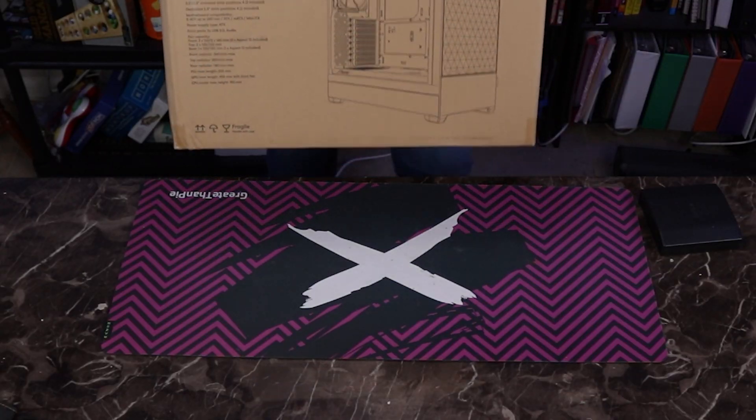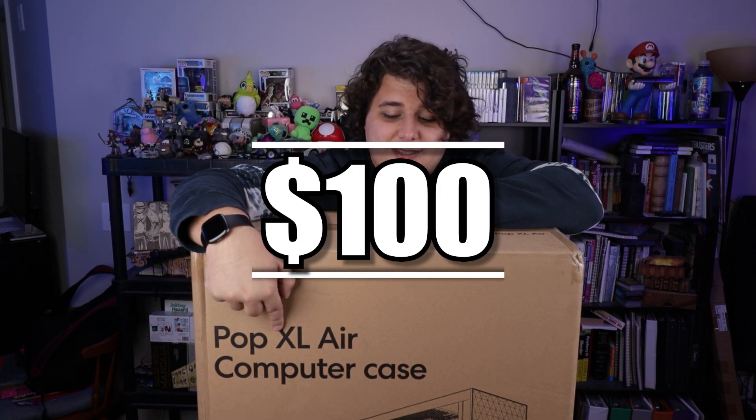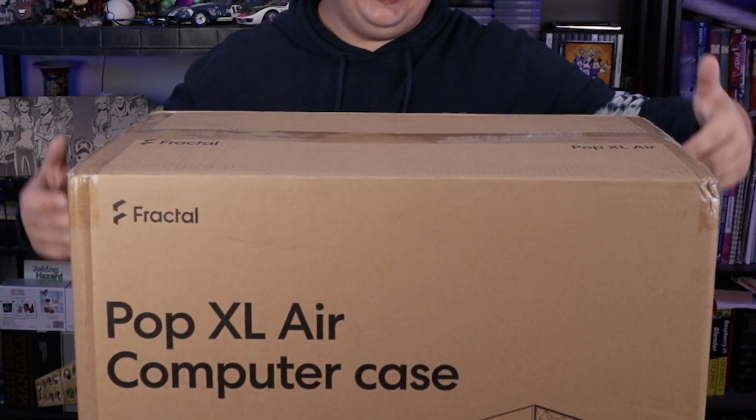But there are a couple of areas where we've got a little bit of relief. Fractal is bringing the budget game to the extra large case market. This does say XL, and I did buy this case for just $100. Today let's take a look at the Fractal Design Pop XL Air computer case.